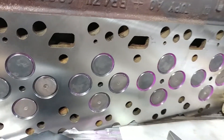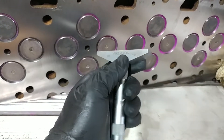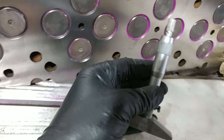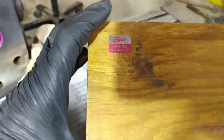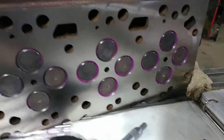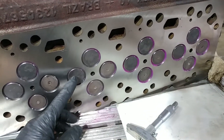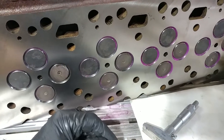We are checking valve face depth. What we have here is a little depth micrometer with a base — one we picked up off eBay with a nice little set. We want to show the process of checking valve face depth. This is especially important — like we talked about piston protrusion last time — here we're talking about the depth of the valve in relation to the surface of the cylinder head.